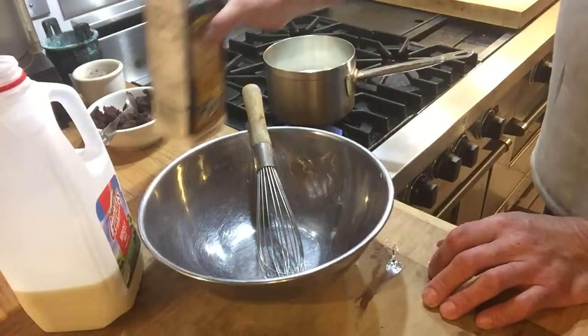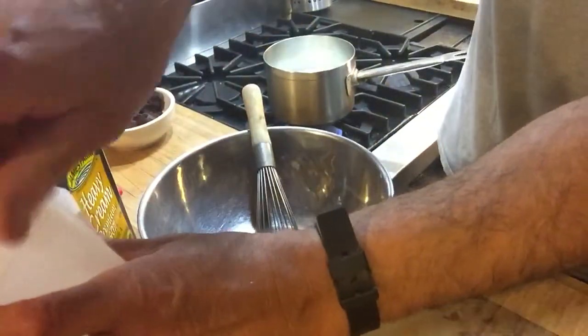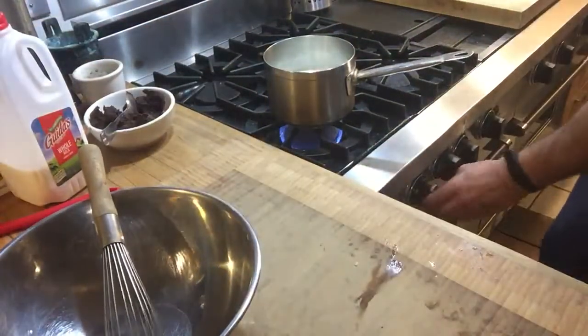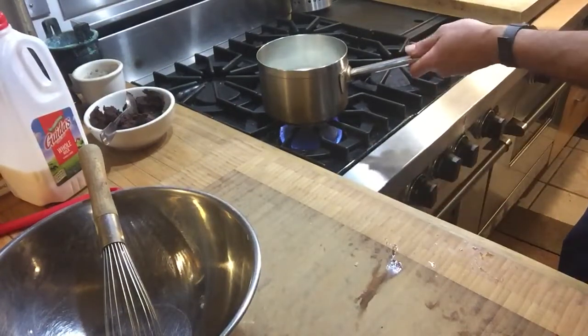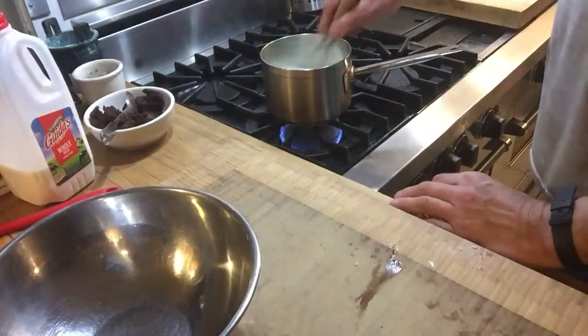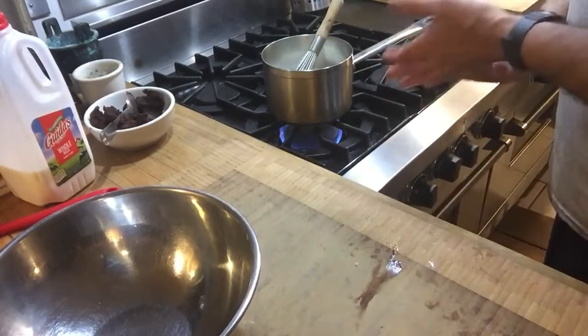I'm going to be doing an Easter menu — rack of lamb — in my next video, but I have to do these baking videos for my baking class. Make sure you watch the videos and answer the questions because I put them up on the blackboard.